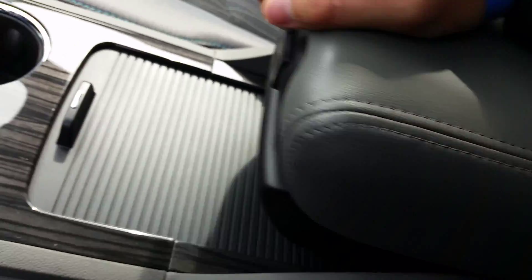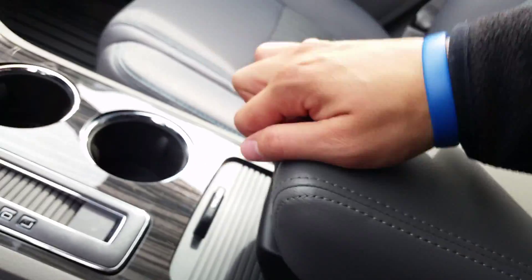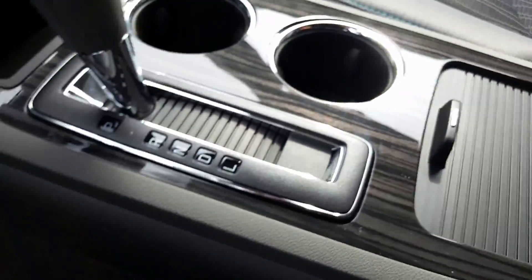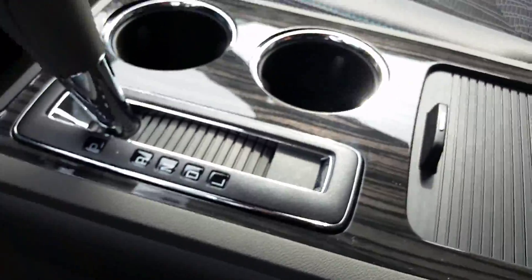This center console is removable. Down there you'll see a 12-volt charger. And this slides back and forth for different levels of comfort — that's really neat — and you can pop that open. You'll see inside a little bit of space, and then just move it back to get into there.